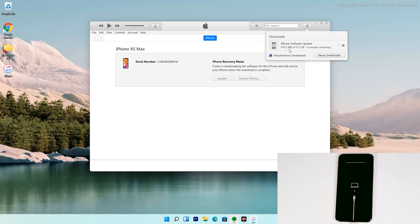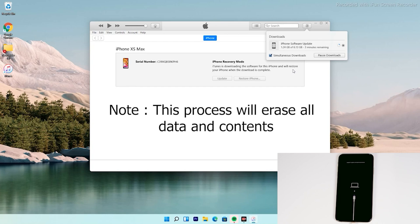Note that recovery mode will not stay for long, so your iPhone will exit recovery mode if the download takes too long. If that happens, it will not affect the download. You can re-enter recovery mode once the download is complete — you don't have to download the software again. Get back into recovery mode and you can restore without downloading again. Importantly, doing this process will erase all content and the device will be reset to factory default.